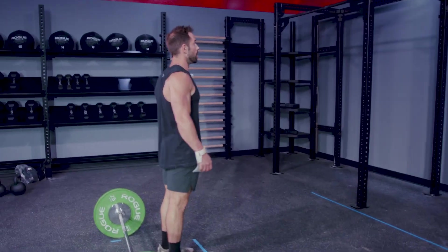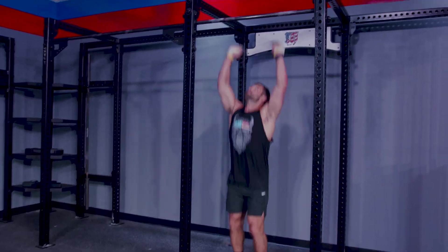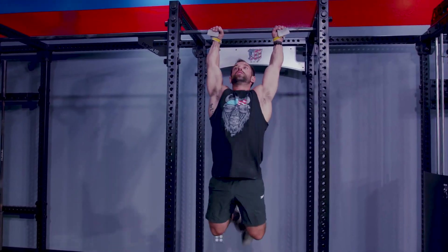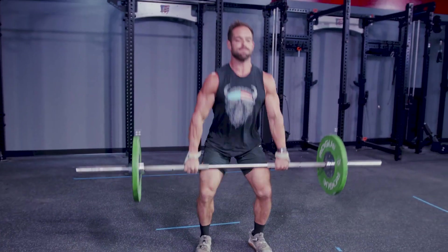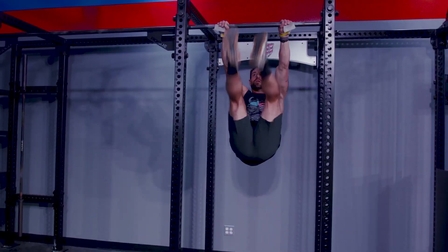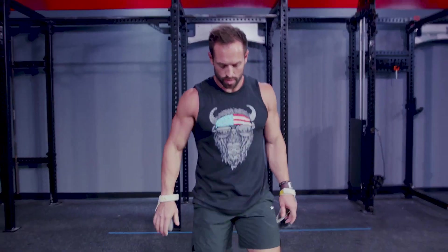Event two starts with the athlete behind the tape bar. At 3, 2, 1, go, the athlete will move to the pull-up bar, and they have five minutes to complete three rounds of ten toes-to-bar and ten squat cleans at 135 and 95 pounds. If they complete the three rounds in five minutes, they will then have five more minutes to complete three rounds of ten toes-to-bar, eight squat cleans at 185, 125, and so on.